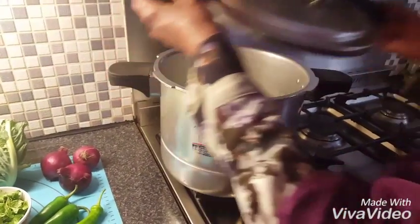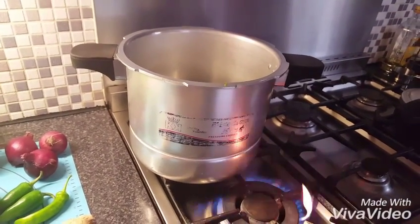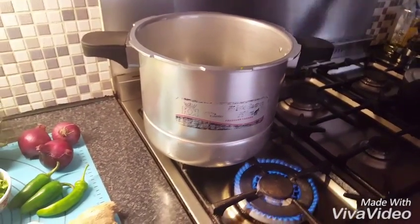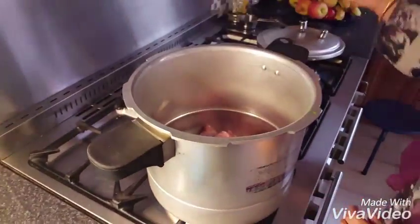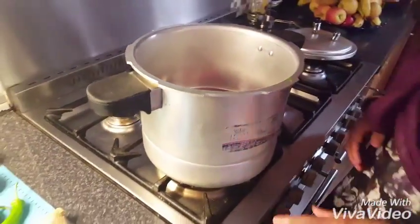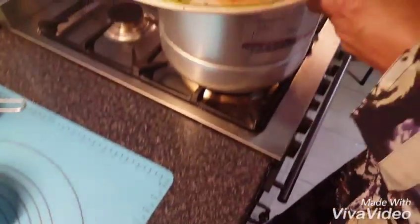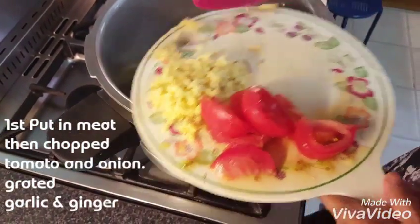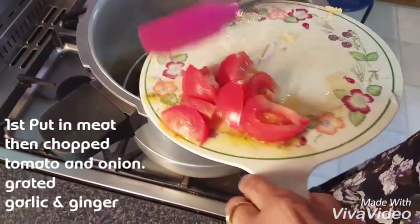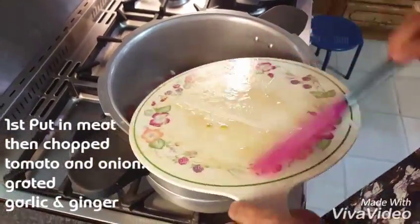I'll add the meat. I think I'm ready to make a handi.